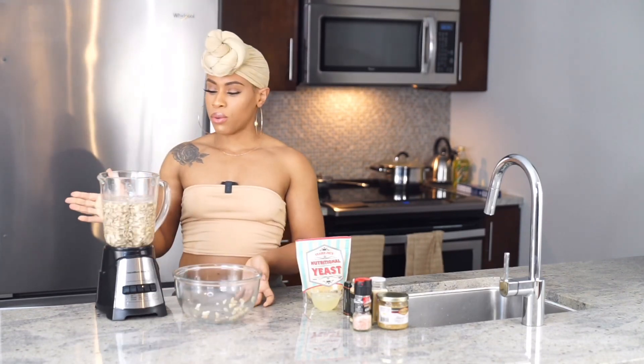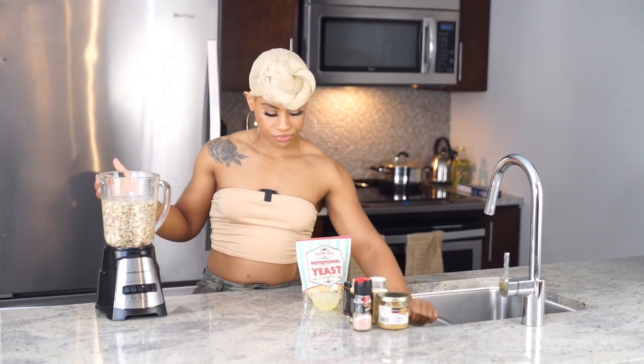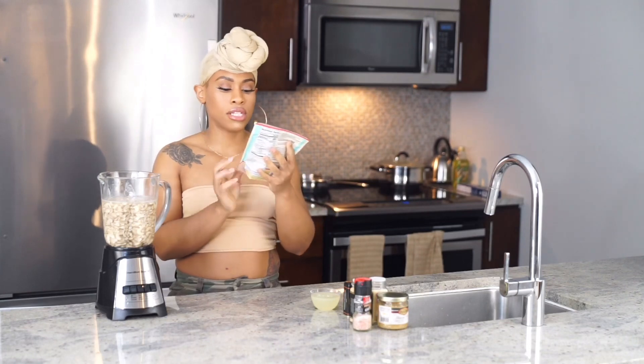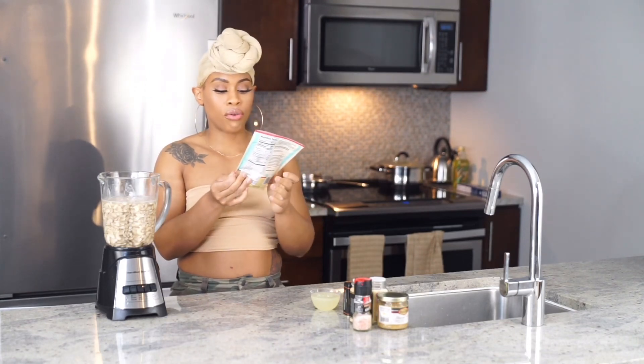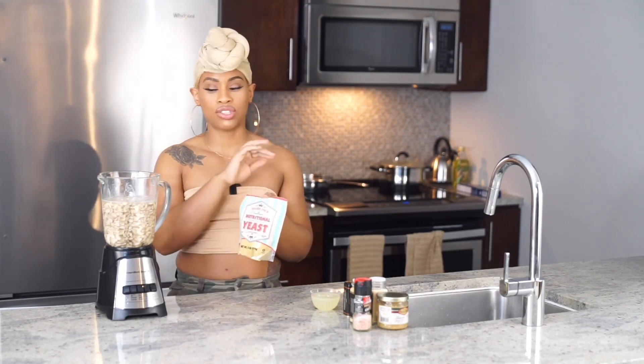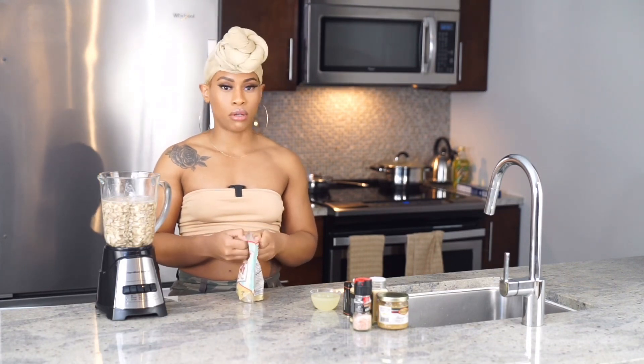Okay, we've added most of our cashews. Now we're gonna take a whole pouch of nutritional yeast — approximately four ounces. If you get the bag of nutritional yeast from Trader Joe's, just dump the whole thing in.